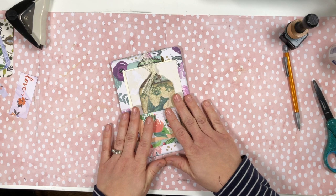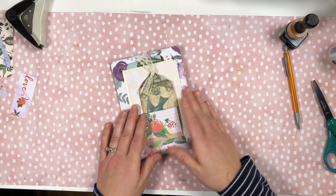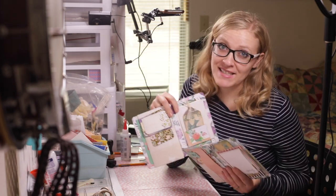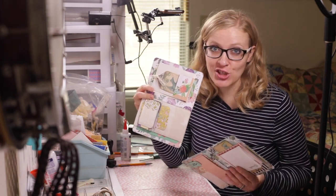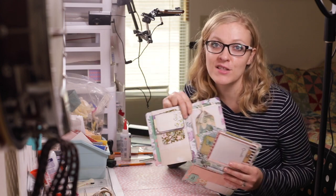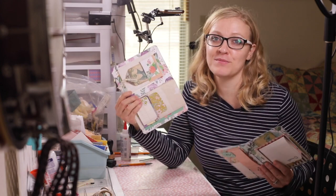Super cute and you can do it in a million different styles in every single journal. That completes our whole second page. Next time we're going to start on our last page, and after we've completed that one I'm going to show you how I put them all together, make a cover, sew in, and finish my junk journal. Thanks so much for crafting with me today. Thank you for your comments — I really appreciate them. If you have any questions or requests, please let me know. See you later friends.